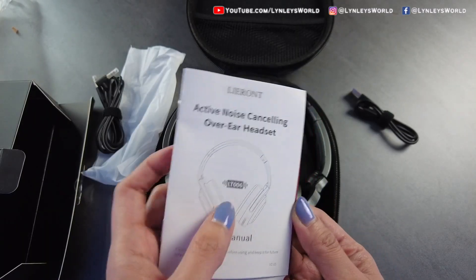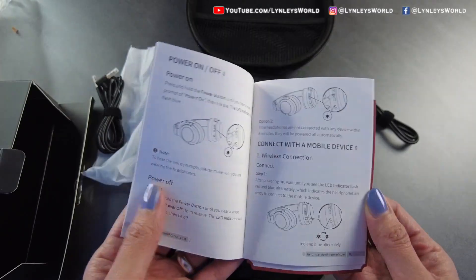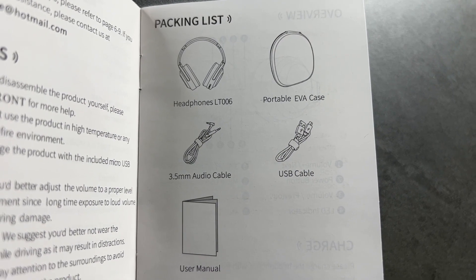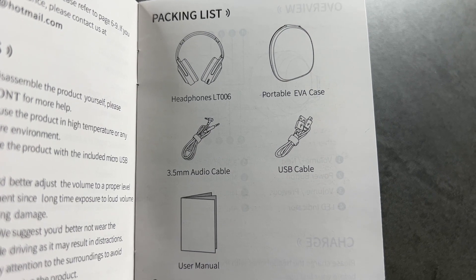This is the user manual. The model is LT-006. Here's the packing list: headphones, portable EVA case, 3.5 millimeter audio cable, USB cable, and user manual.